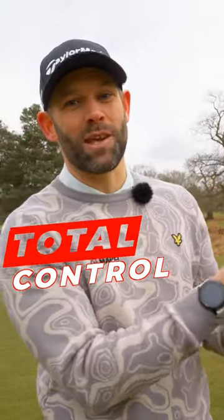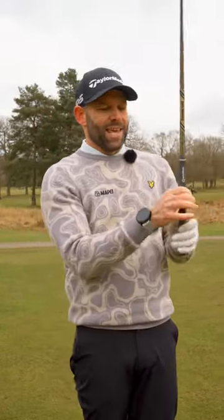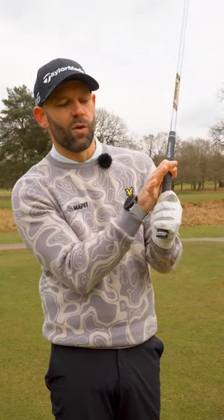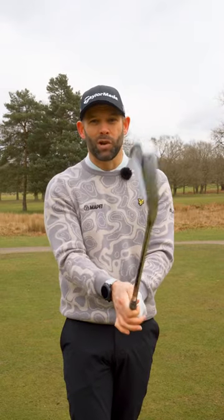This simple grip check could give you a lot more control over your club head. It's all to do with your index finger and your thumb on your trail hand — they should be controlling the golf club. If I take my grip and remove these three fingers, I should, with the index finger and my thumb, be able to make little tiny circles of the golf club and have a lot of control.